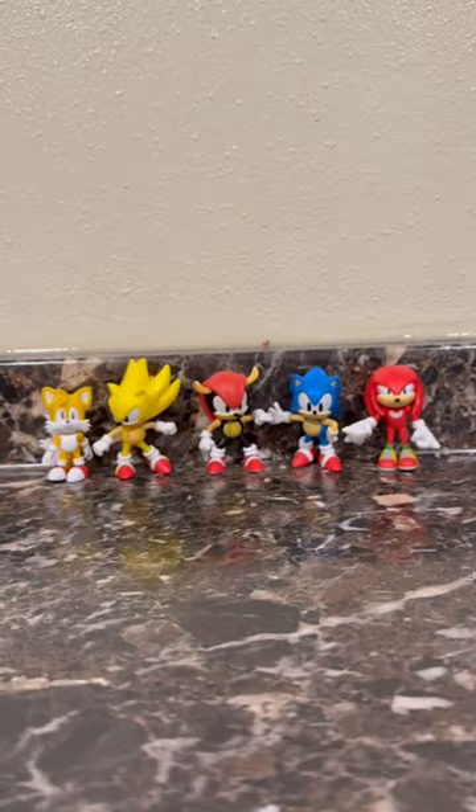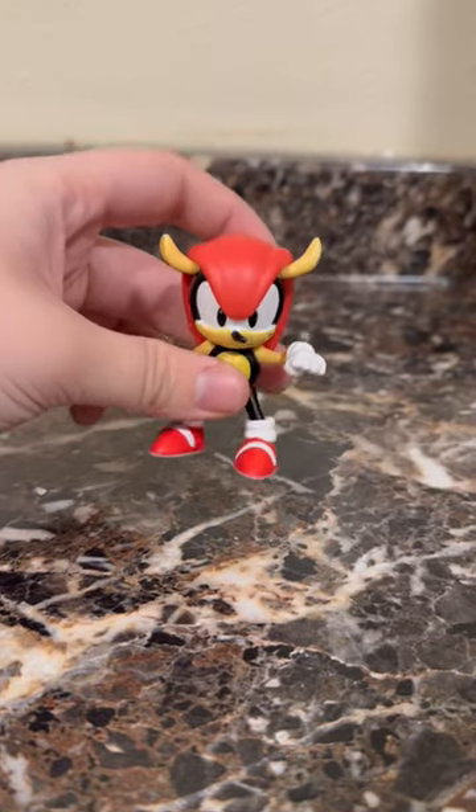And here is Mighty next to a bunch of his other 2.5 inch friends. Overall, nicely done from Jack's Pacific and another great addition to my Sonic 2.5 inch figure collection.